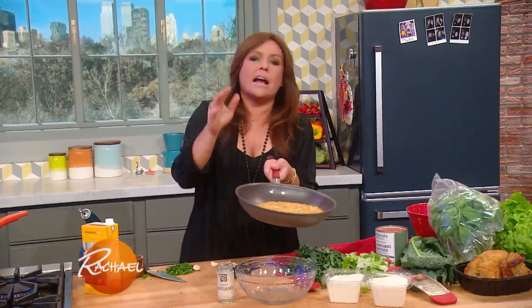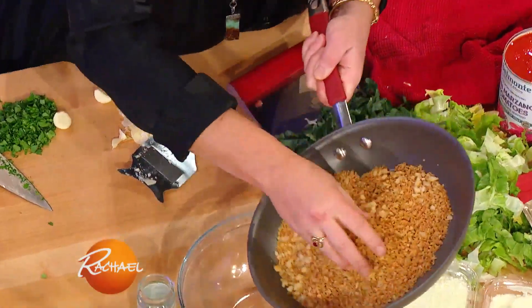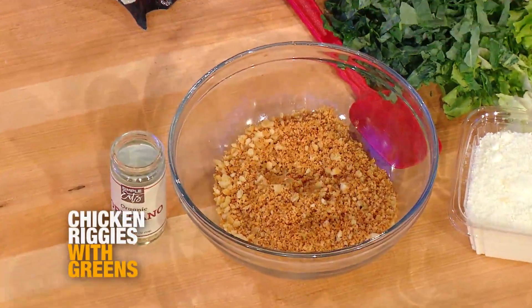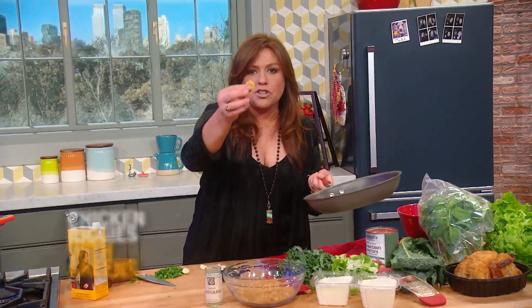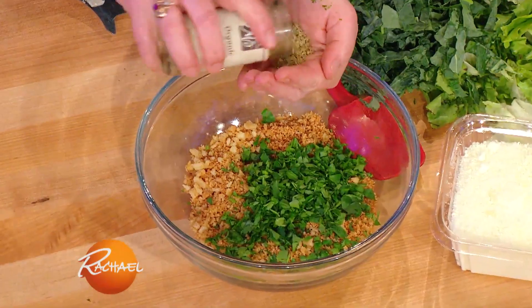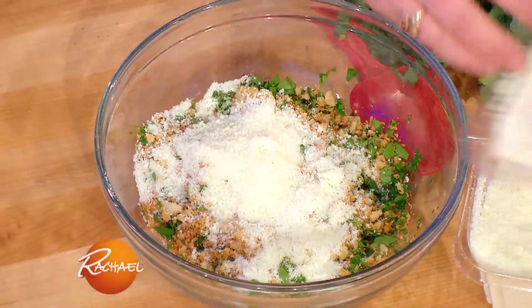For our Utica Greens, I start with butter and olive oil in a skillet and toast your breadcrumbs, homemade or store-bought. When they get nice and nutty and super fragrant, throw them into a bowl. I also throw in some crushed garlic. Then you're going to add your parsley and a little oregano, then both parmigiano-reggiano and pecorino cheese.